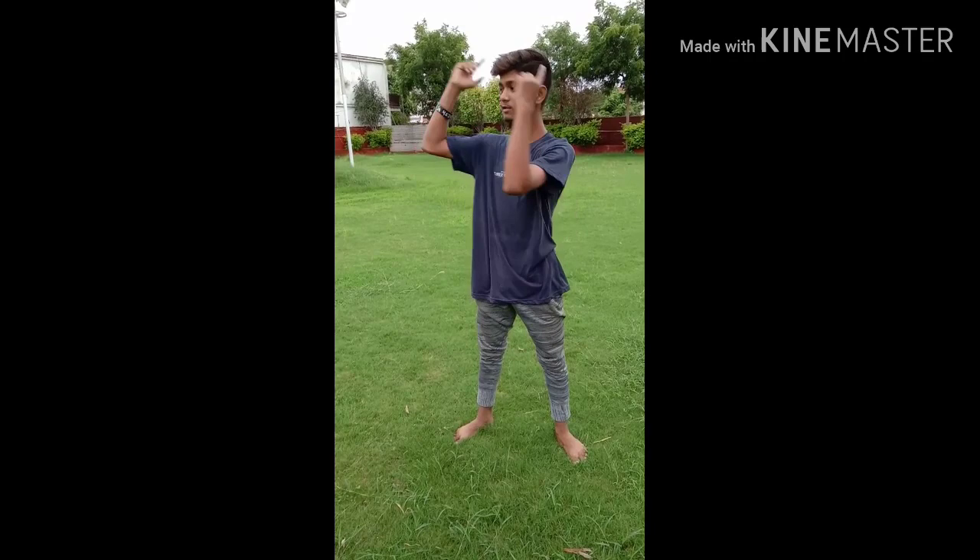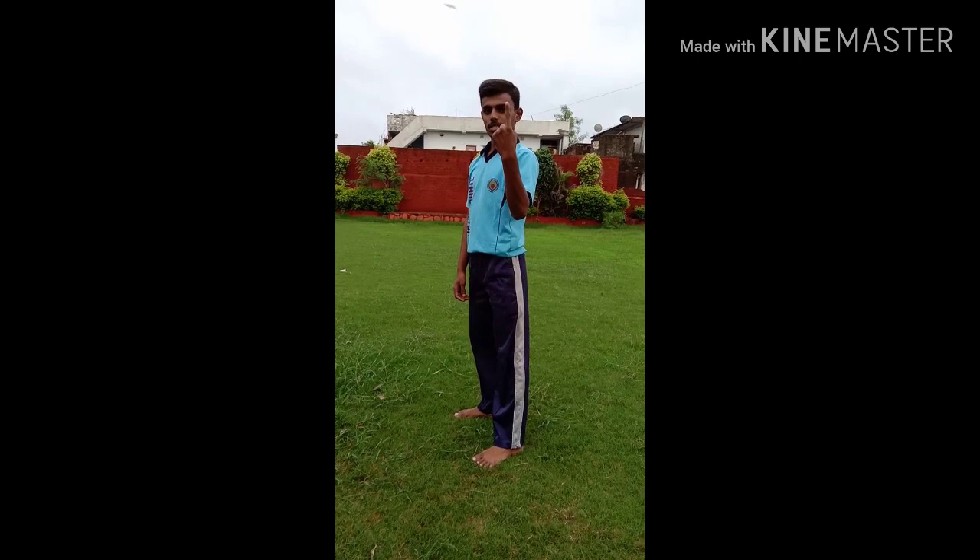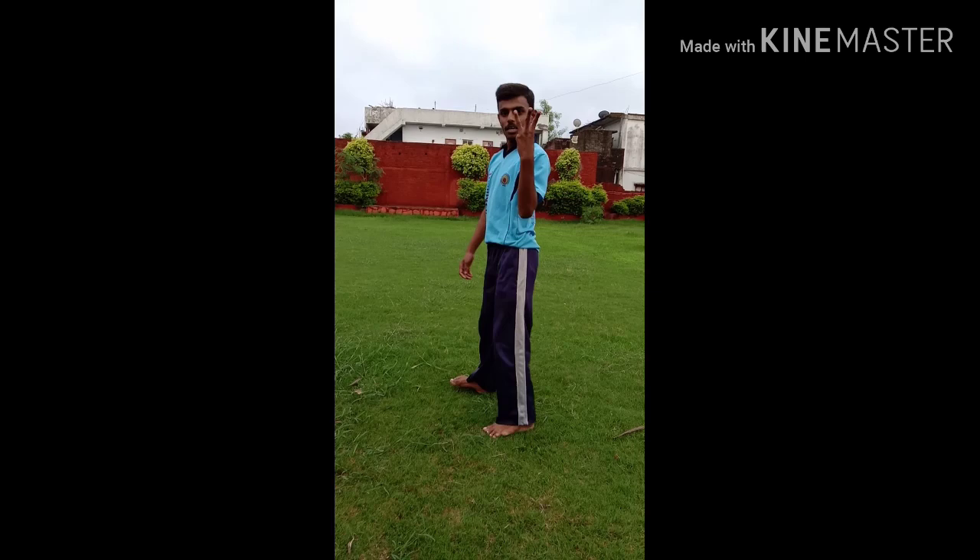So guys, I'm going to tell you about the first step. My friend Ravinder will tell you about the first step of the leg and the second step of the leg.